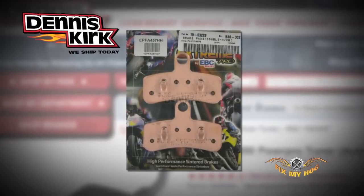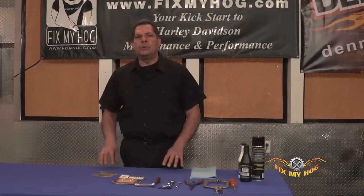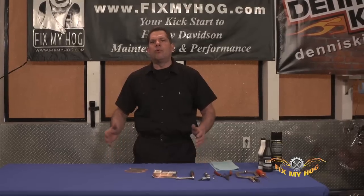EBC brake pads are the world's number one aftermarket producer of brake pads. They offer a wide range of brake pads that fit just about every vehicle on the planet that rolls.